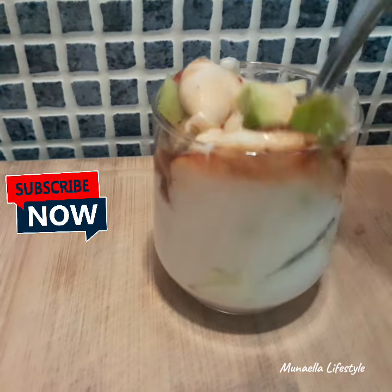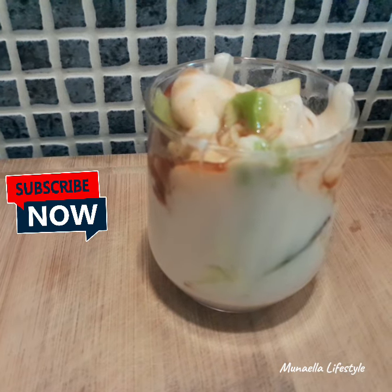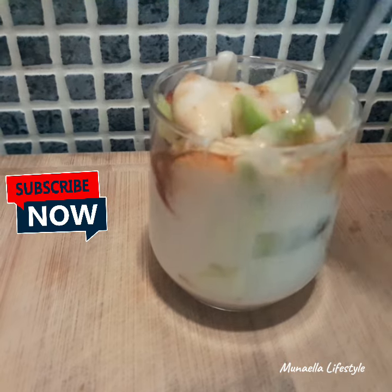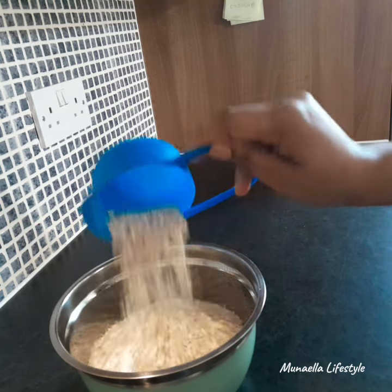Hello guys, welcome to my channel. Without taking much of your time, let me show you how I make this yogurt I'm enjoying from oats. You will need about two to three cups of oats.